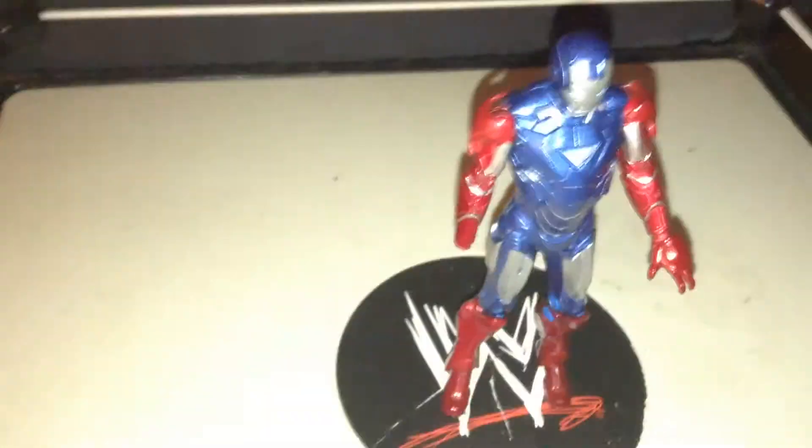Hi everybody, it's Hogan Rules and today we're reviewing — I think this is the American War Machine, or it's Iron Man dressed up like this — but it's blue and red.